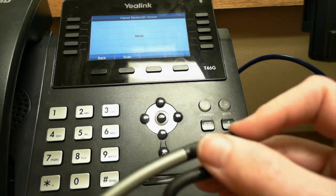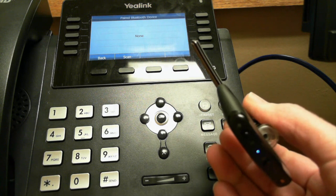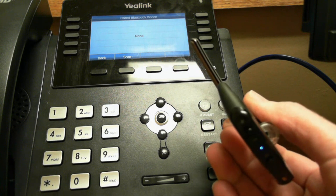You may hear a beep, and depending on your device you may hear the word 'pairing,' but you're waiting for a flash. See how it's flashing blue and red? That indicates it's in pairing mode.